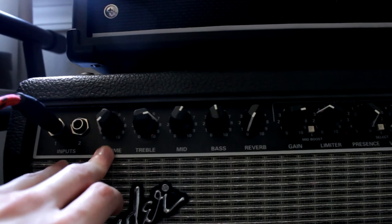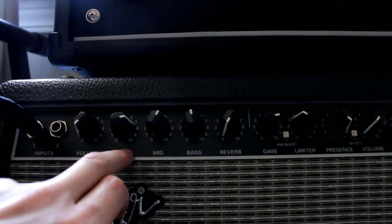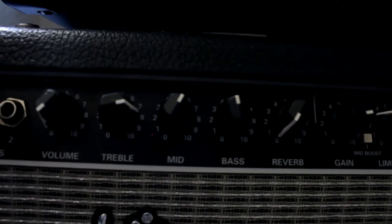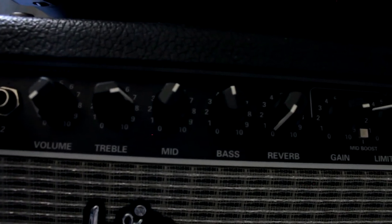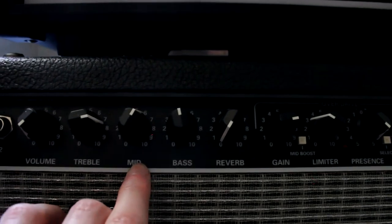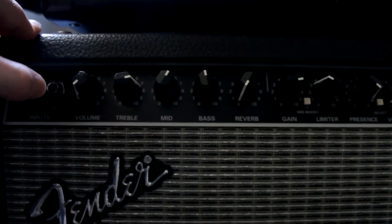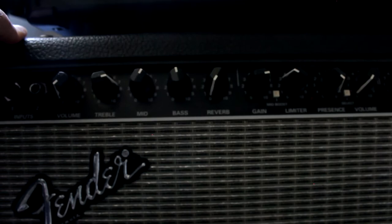So, important things here — treble is about 7.5 to 8, mid is about 6, bass is about 4.5. I found this is kind of a dark-sounding amp, at least with the guitars that I'm using, so I try to brighten it up a little bit.